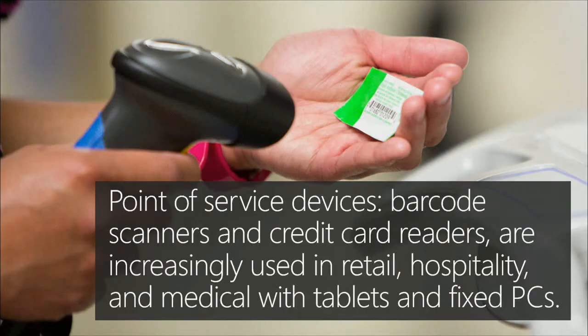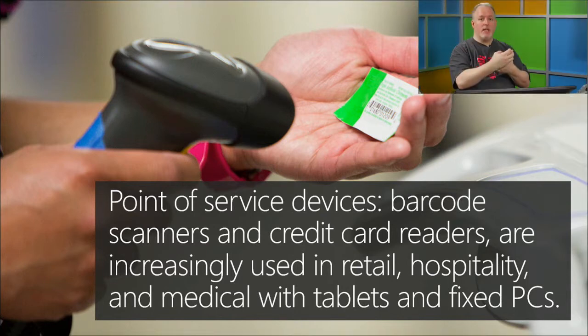Barcode readers, scanners, credit card readers — all of these things are being increasingly used in retail. I've mentioned before that you can have some embedded devices with the stuff built into it. Ultimately it's going to use these same APIs, whether it's physically connected to the device or whether it's tethered via USB, like this particular thing that I have here. You see this when you go to the hospital — you're just a barcode, right?